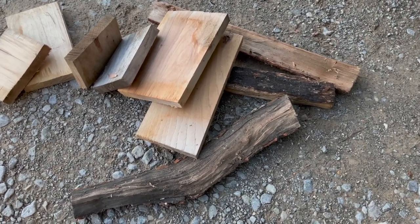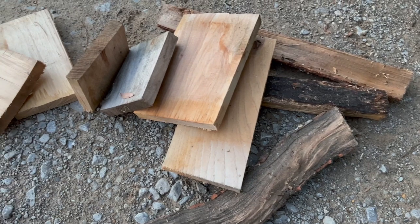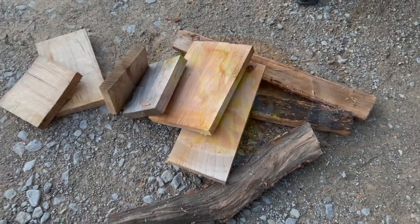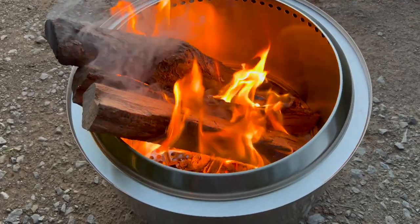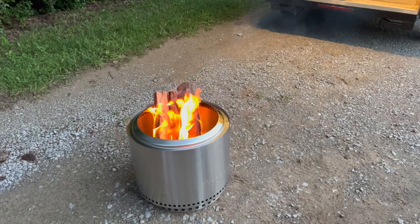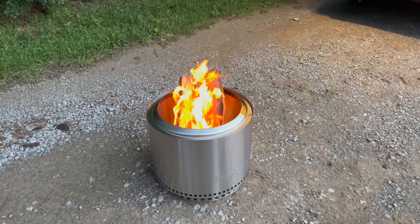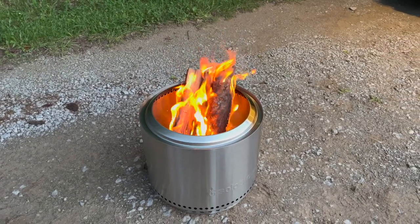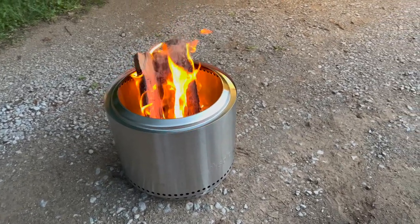You're going to see a couple different kinds of firewood here. The actual firewood on the right is what you would buy at a convenience store. A lot of campgrounds have regulations now that you can't bring your own wood — you have to buy it purchased and dried. Then there's some scraps from a woodworking shop. I do plan on burning both kinds of wood when I go camping. The firewood is hanging out the top right now, and I think the fire pit is probably made for wood that's cut to fit inside it.